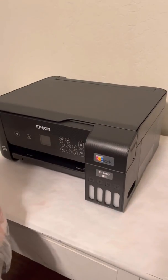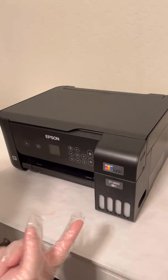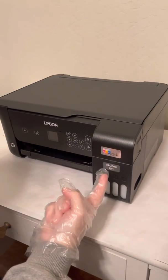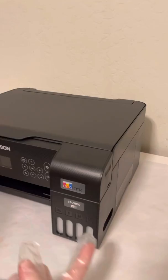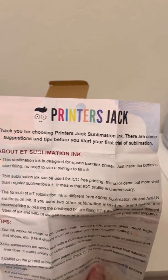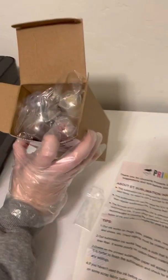Hi everyone, we're here to show you — we're doing this together because I don't even know if this is going to work. I just got the Epson ET EcoTank 2800 from Staples, and I ordered Printer's Jack sublimation ink on Amazon. You get four bottles and they're a hundred milliliters each.